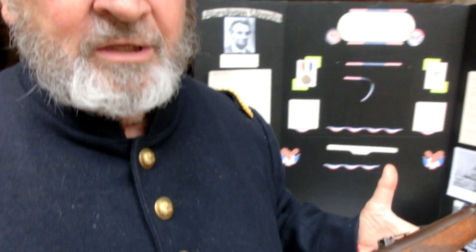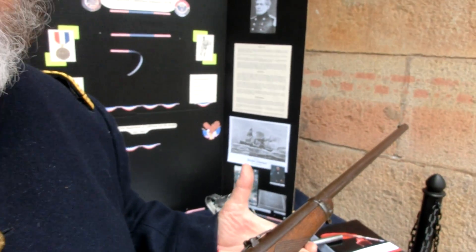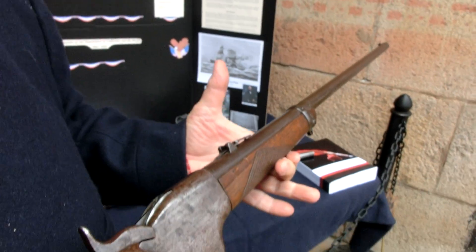This rifle is manufactured in 1860. It was originally tested by President Abraham Lincoln.